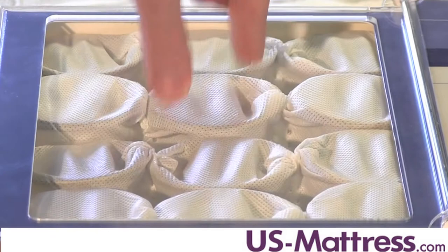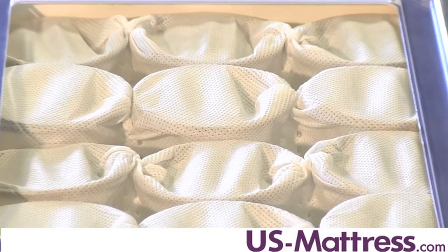Another layer of foam, the Sealy Cool Gel Foam, provides extra support in the center third of this mattress, which is great for your lower back because that's where we need support the most.